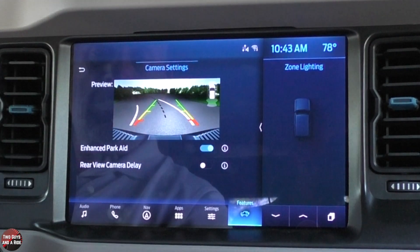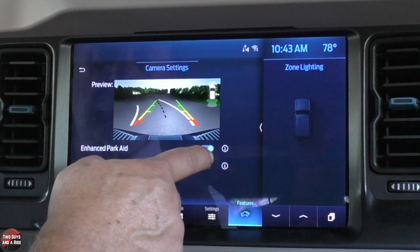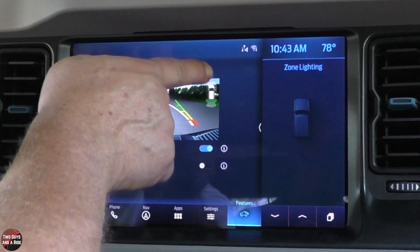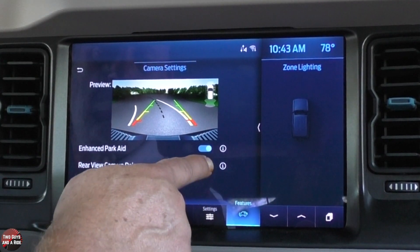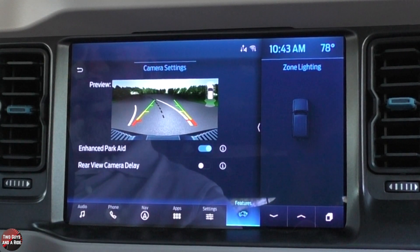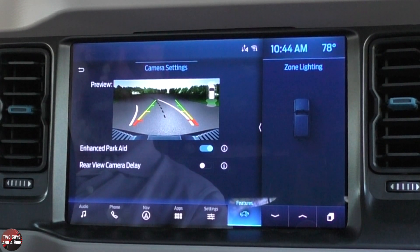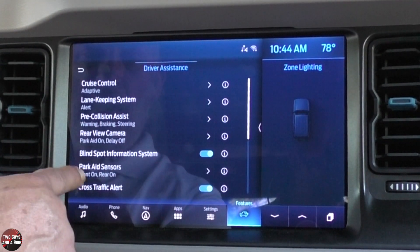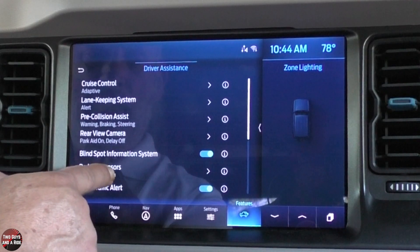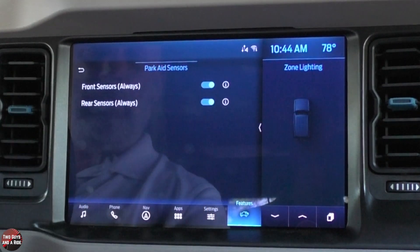Under rear view camera, you can enable enhanced park aids — if you turn that off, you lose the parking sensor view overlay. Rear view camera delay can be on or off: when on, after you shift out of reverse into drive, the rear view camera stays on for a few extra seconds until you reach about five miles per hour. Blind spot information system is just on or off. Park aid sensors for front and rear can each be toggled — useful if you're pulling a trailer and it keeps beeping at you. There's also cross traffic alert and driver alert.